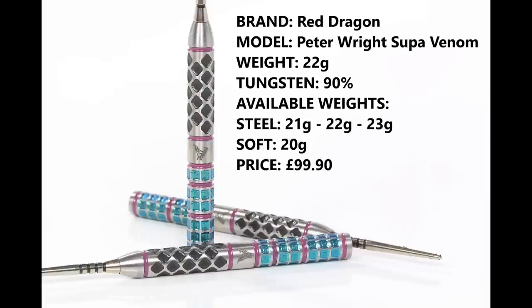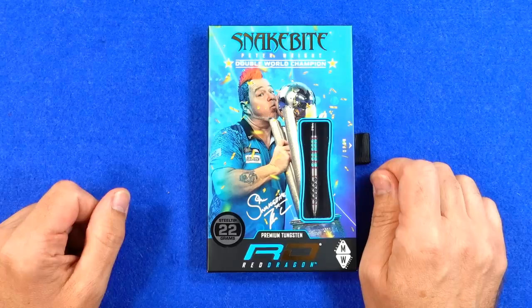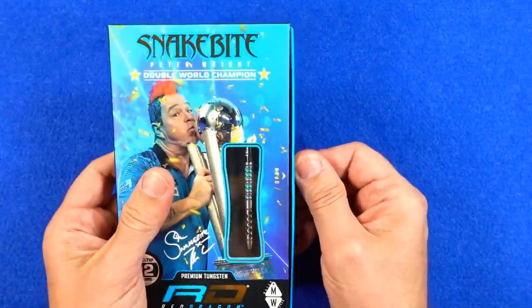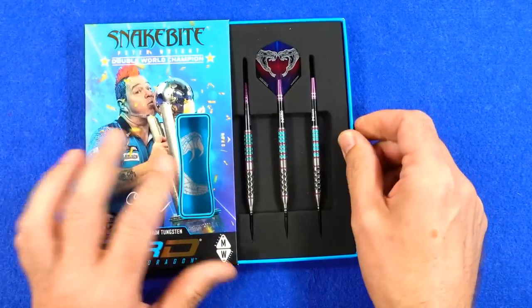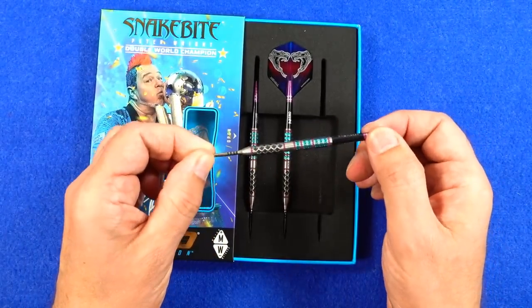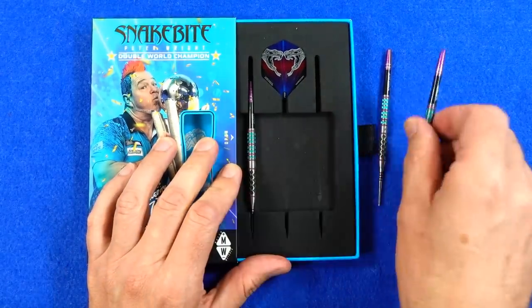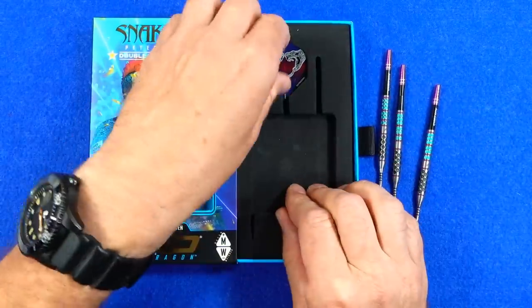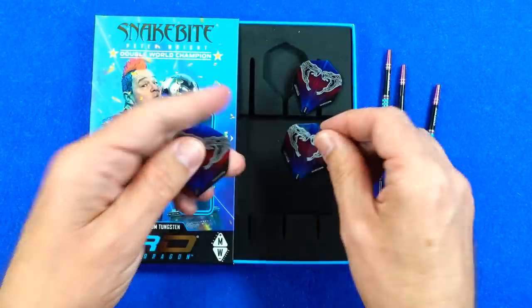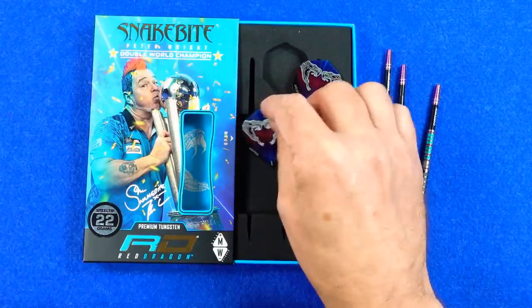I bought the 22 gram version, 90% tungsten. They're also available in 21 and 23 gram in steel tip and 20 gram in soft tip, and they retail for £99.90. The darts come in the Snakebite Peter Wright Double World Champion cardboard packaging — quite a nice pack. The tray slides out and the darts come fitted with the Peter Wright Venom Points, Nitro Tech short stems, and a set of Peter Wright Snakebite standard shape extra thick hardcore flights.